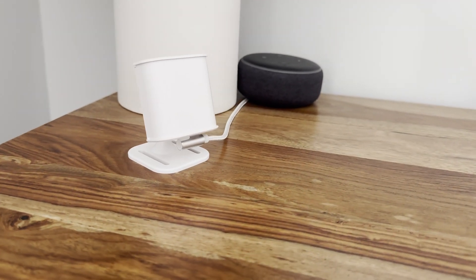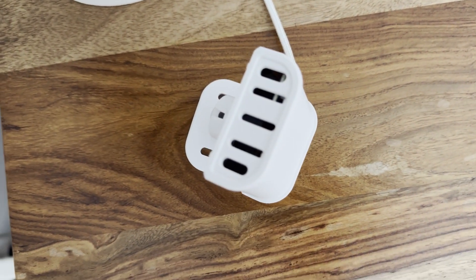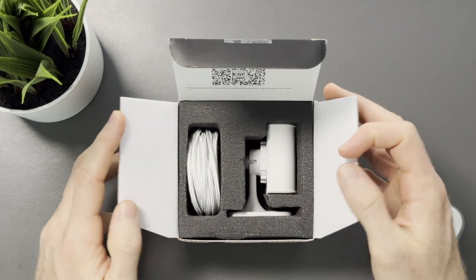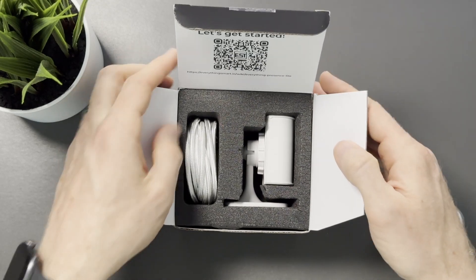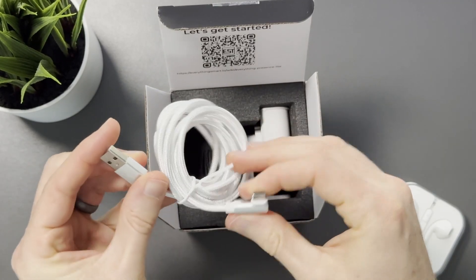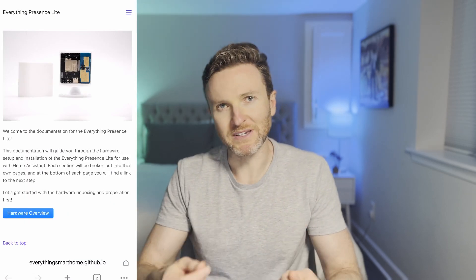It has an ambient light sensor, which is helpful for turning on the lights when a room is too dark. It can also function as a Bluetooth proxy for Home Assistant, the home automation platform this sensor was designed to be used with. The Everything Presence Light comes fully assembled in a white injection molded case with a ball joint stand allowing you to adjust the sensor's angle for your environment. You can scan a QR code printed on the inside of the box to access the quick start guide.